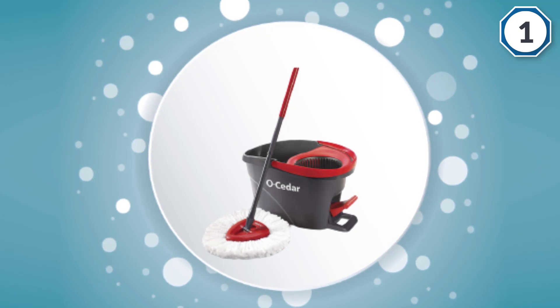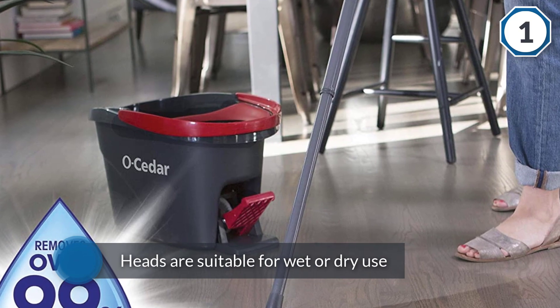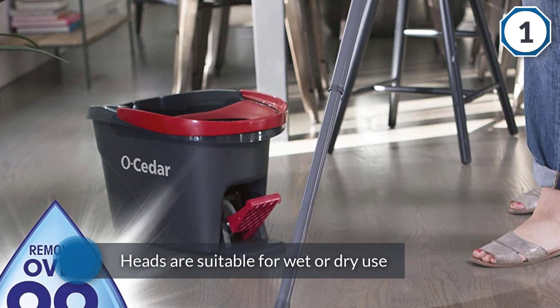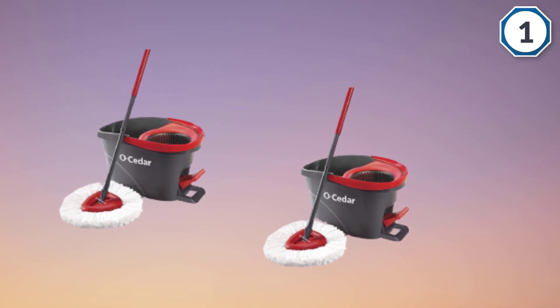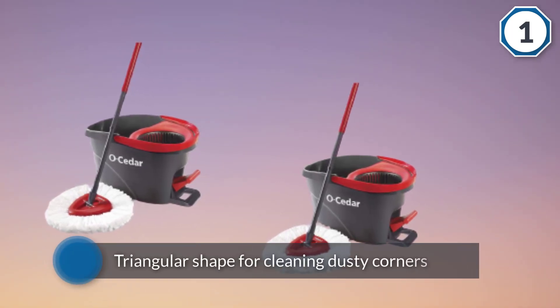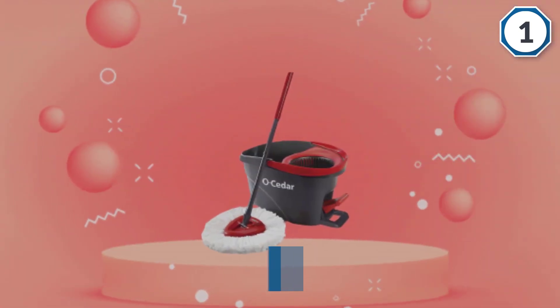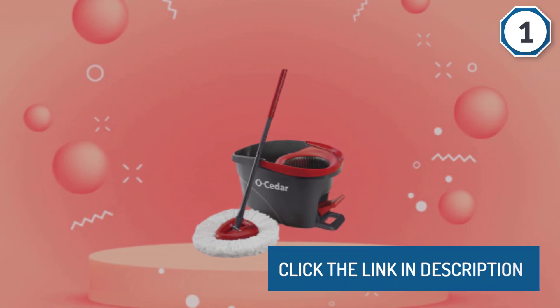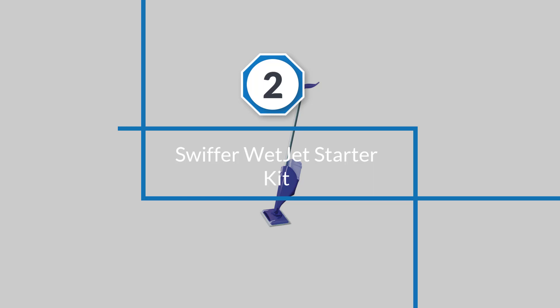The mop is safe on any hard floor, including wood. The Oh Cedar microfiber mop heads are suitable for wet or dry use, and the triangular shape is great for cleaning dusty corners. Number two: Swiffer Wet Jet starter kit.